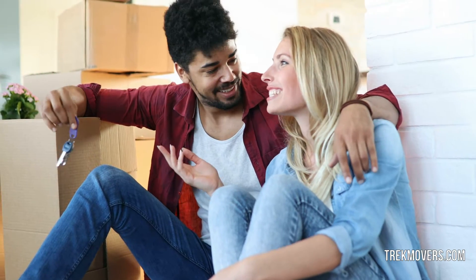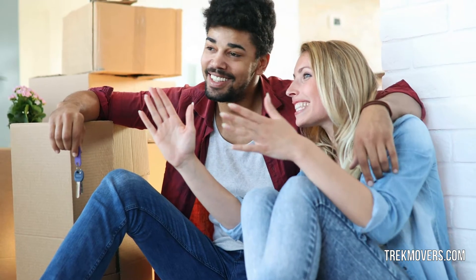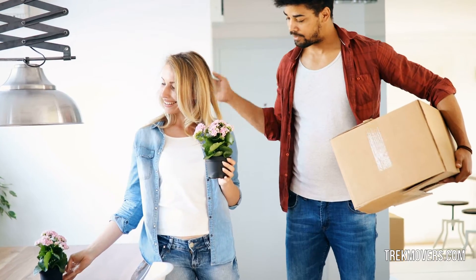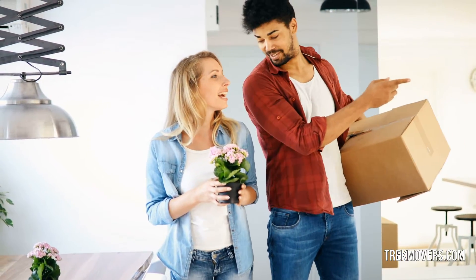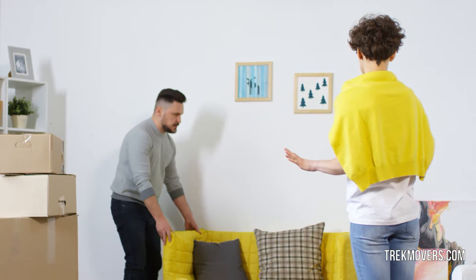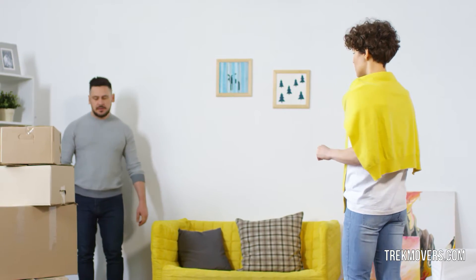Moving to a new place is a challenge no one wants to face. Physical work aside, the mental stress one has to deal with to make sure everything is done right is overwhelming in itself. That's the reason most people tend to buy everything new whenever moving to a new home. Buying everything new definitely adds a lot to the already high cost you have to pay for the place, whether you are on a lease or buying the place.